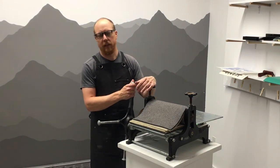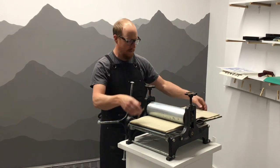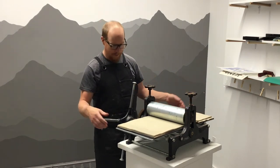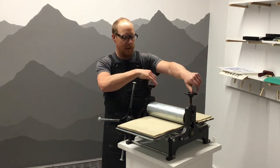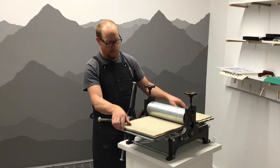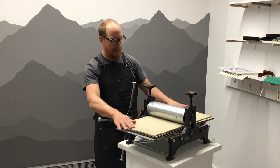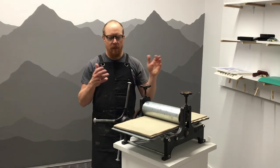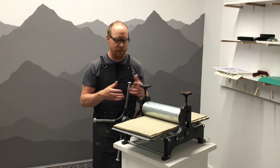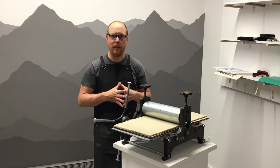So this is what you do when you're done at the end of your printing session — we want to make sure this press has a nice long life. First, make sure the blankets are flat on the press bed. We're going to return it to the middle for balance on this little pedestal. Then we're going to back the pressure off so that we don't create flat spots in the felt blankets, and just leave it like that. Make sure the blankets slide through easily and back the press right off. Sit it nice and flat with no flat spots. If you notice something going wrong with the press or something's not working right, please let one of the staff at the Arts Station know so we can make sure it's well maintained and gets fixed right away.